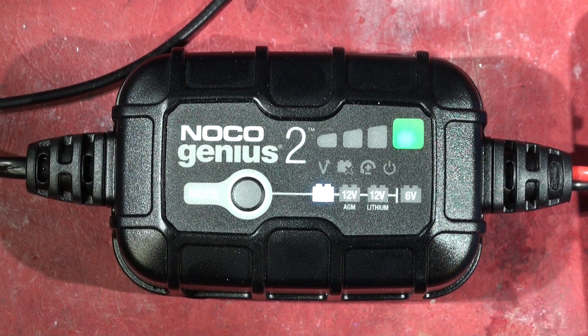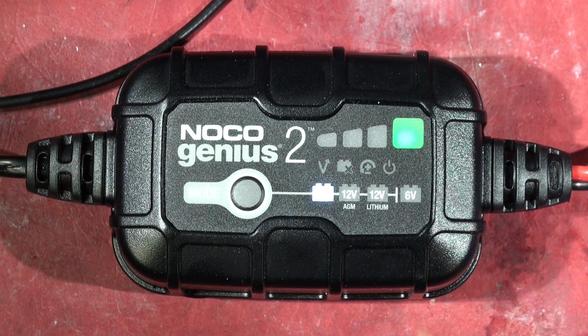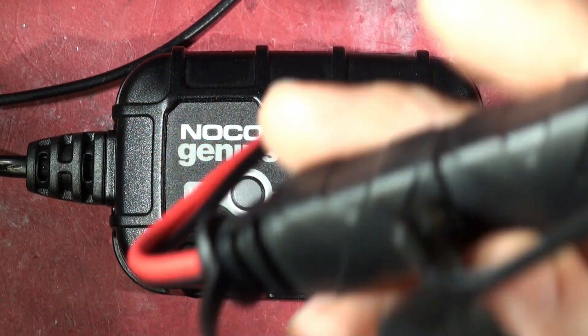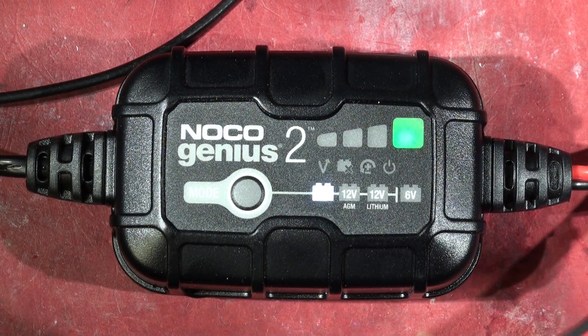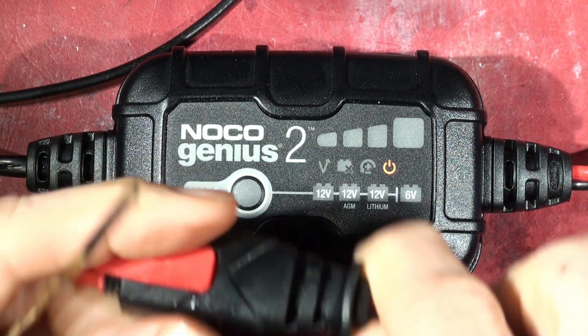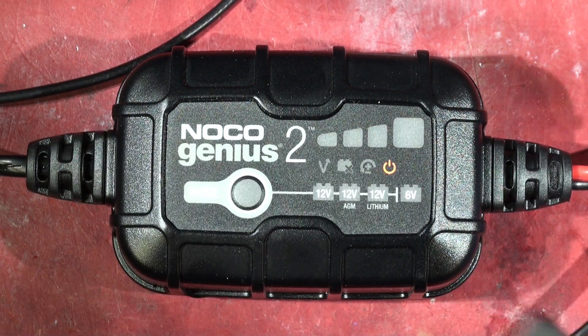Someone asked how the NOC02 can be temperature compensated. When I stripped it down, I think the thermistor is in this connection housing — the part that comes from the battery charger, right here in this piece. And since this is waterproof...